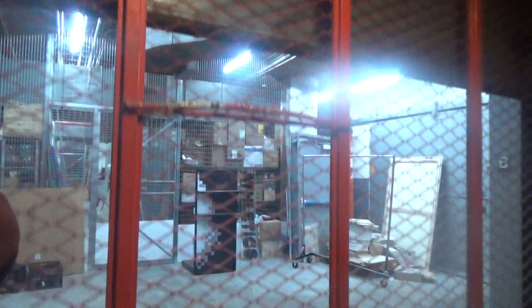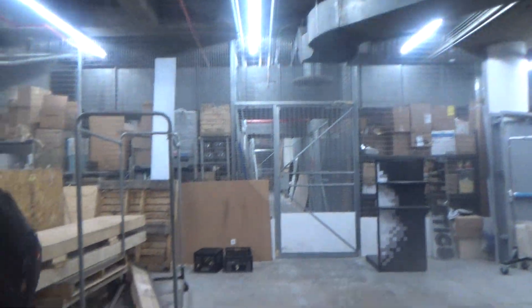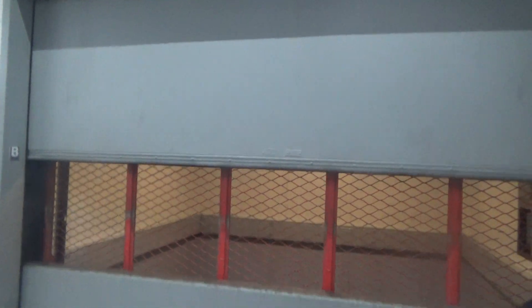Alright. Open door. Alright, so now we're going to watch this close up. There it goes. There we go. And that's it — that was pretty cool.